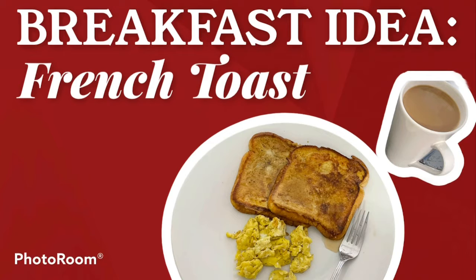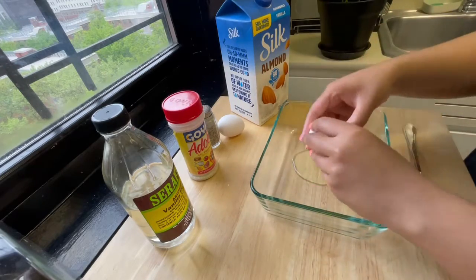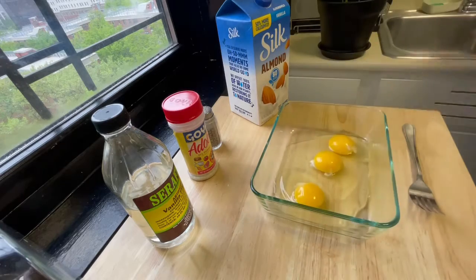Hello everyone, welcome back to my channel. If you are new here, don't forget to like and subscribe for more videos of me cooking. Today I'll be making French toast — this is a simple, great breakfast for everyone.